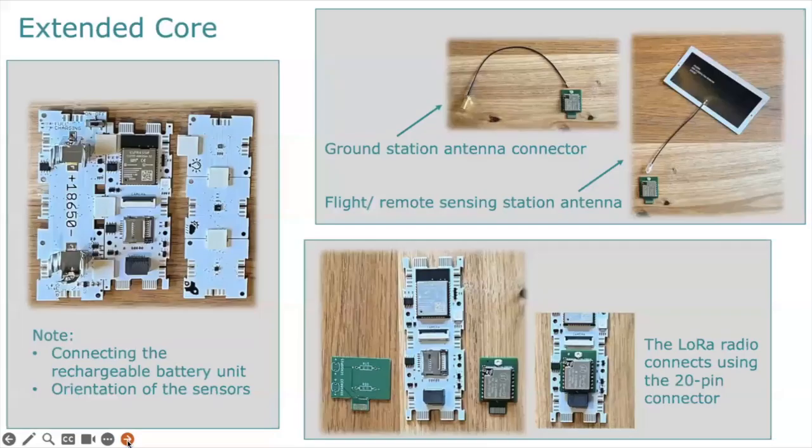Some notes about using the extended core: it has a number of features. There's a camera connector so you can connect a small Raspberry Pi camera to it. There's also the SD card port so you can collect and write data to your SD card. There's a 20-pin connector used for the radio as well as some prototype boards. Here's how you connect the rechargeable battery unit. Also note the orientation of the sensors for them to connect to the board. This is how the radio connects in, and some prototype boards also use this 20-pin connector when you build your own components.